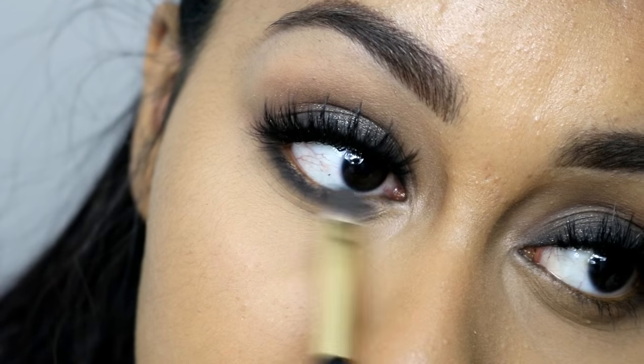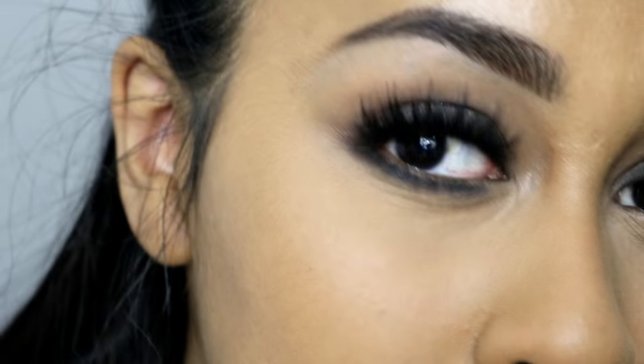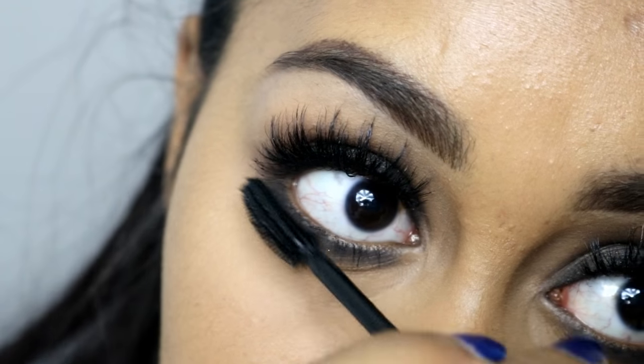Here I just took the Bobbi Brown gel liner again and did a thin line on the lower lash line, then buffed it out just like I did on the upper lid. And here I'm just applying a few coats of mascara.